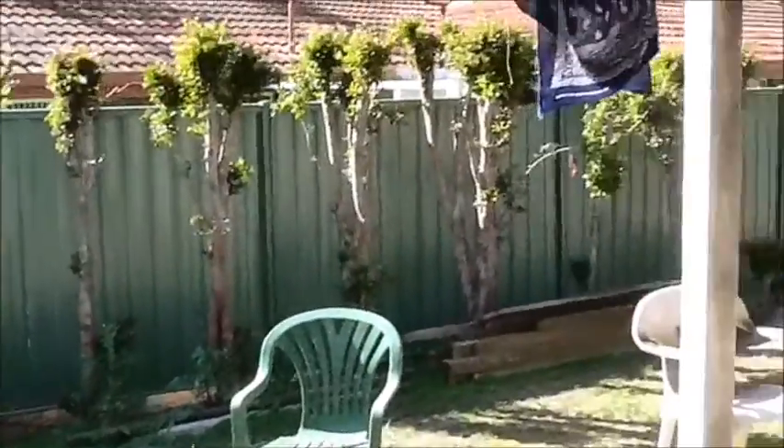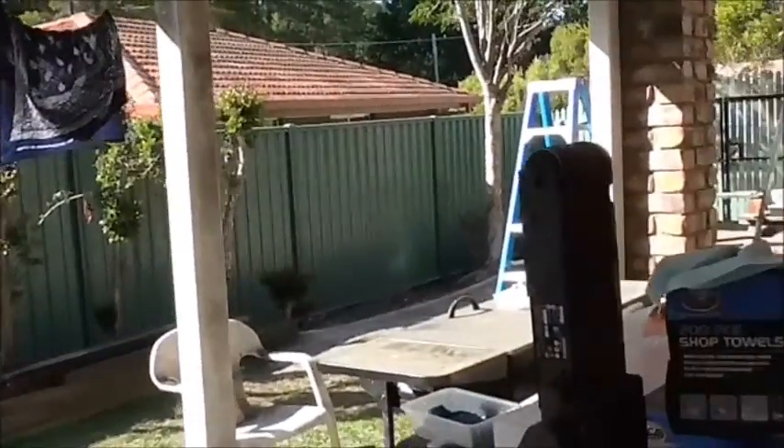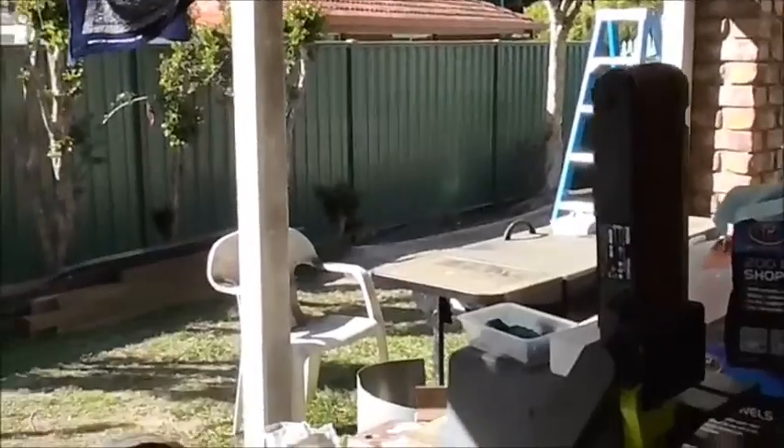I haven't been doing much video because they've been working on the fence out there and there's been too much noise with sanders and stuff, and people coming and going.